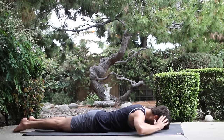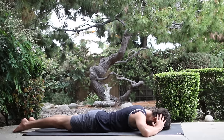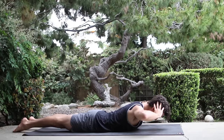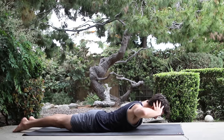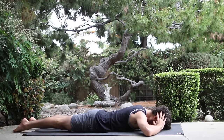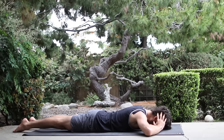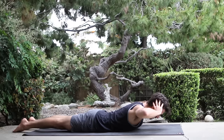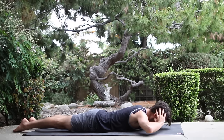Then bring your hands behind your head, forehead down. Let the elbows round down. Inhale, lift the head, chest, elbows up. Press the tops of your feet down. Lift your inner kneecaps. Exhale, lower back down. Waken up the upper back nice and slow. Inhale, come up. Let the chest reach towards the floor and forward as the elbows lift. Lower back down.